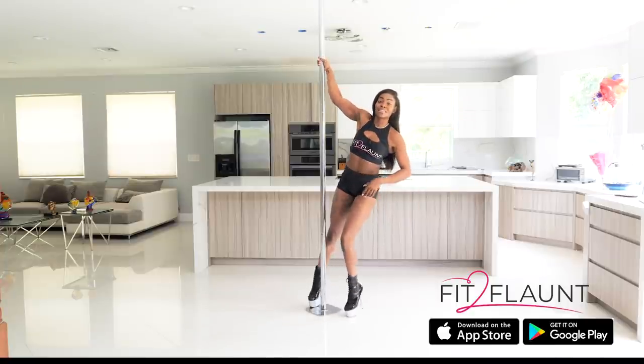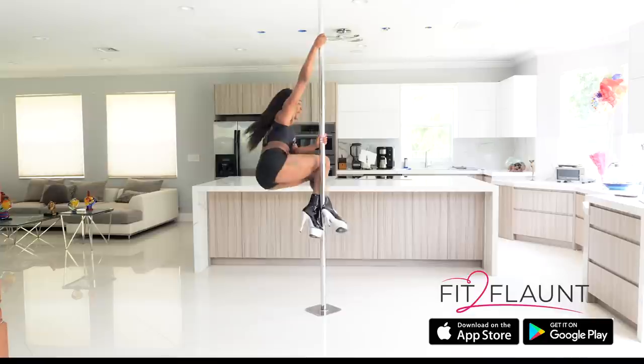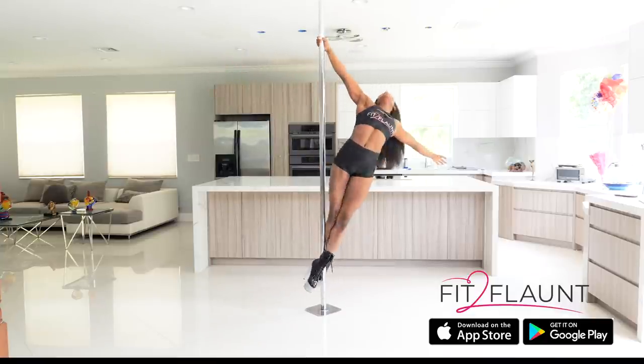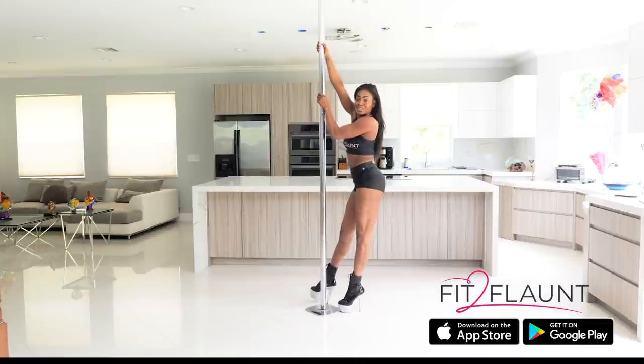Let's see what that looks like in the air. I'm going into a layout first, bringing my knees up like a chair, right in the back, left in the front, pushing up through my chest, squeezing my butt and arching and releasing. To come down, I'm just grabbing the pole and transitioning to the floor.